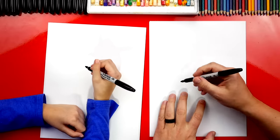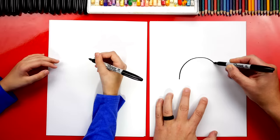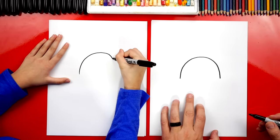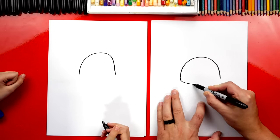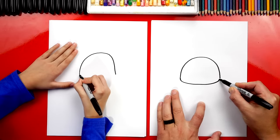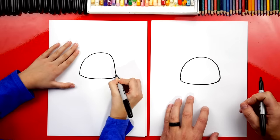We're first going to draw the shape of Stitch's head right in the middle of our paper. We're going to draw a big upside-down U. Now we're going to draw the bottom of his head. We're going to draw a little curve for his cheek over here, but this curve is flat — it's more flat than like a U shape. It comes across with just a little curve.